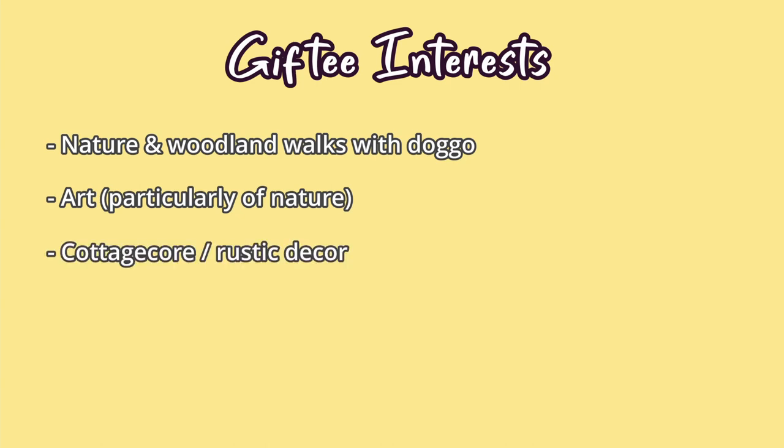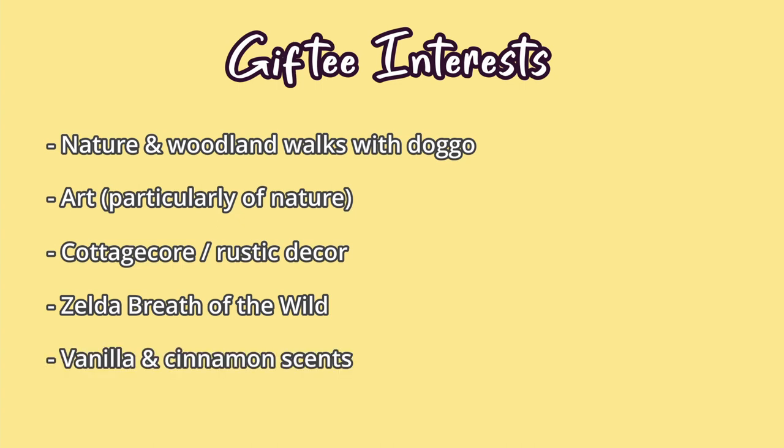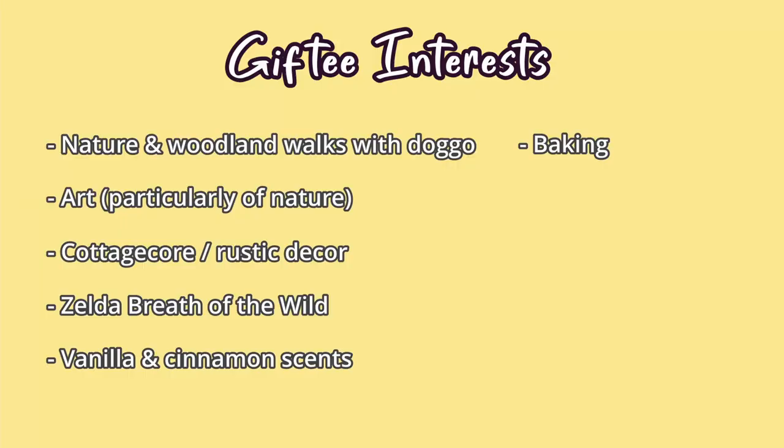Cottagecore slash rustic decor. Zelda, specifically Breath of the Wild. Vanilla and cinnamon scents — smell twins! Baking. And movies by this studio that I will not say out loud because it's a whole gif versus jif situation and I do not want to get caught in the crossfire of the pronunciation wars. She specifically requested no crochet or plush toys because she makes those herself, and I know she also does embroidery so would probably prefer not to receive something along those lines. She also included that her boyfriend is a huge Star Wars fan.